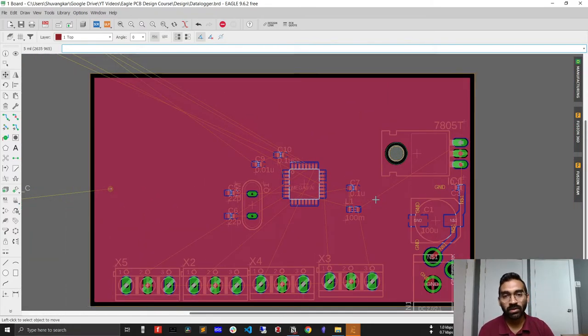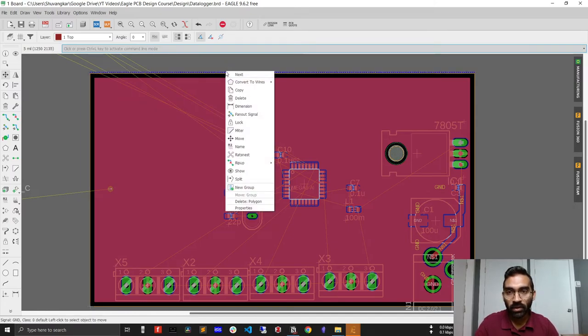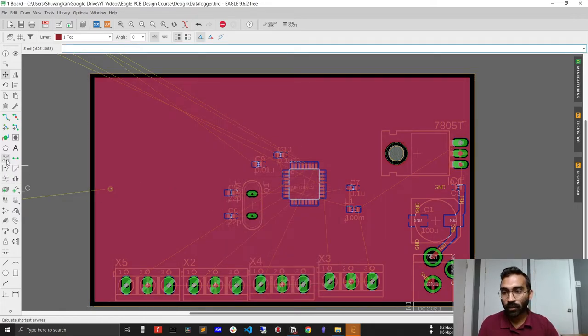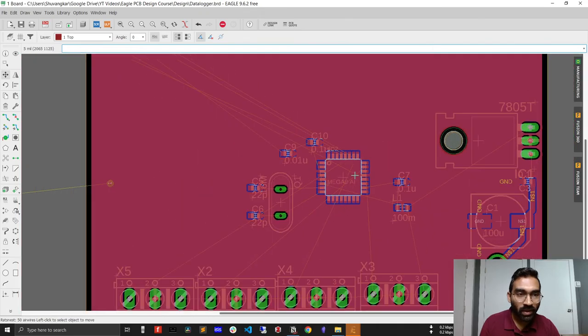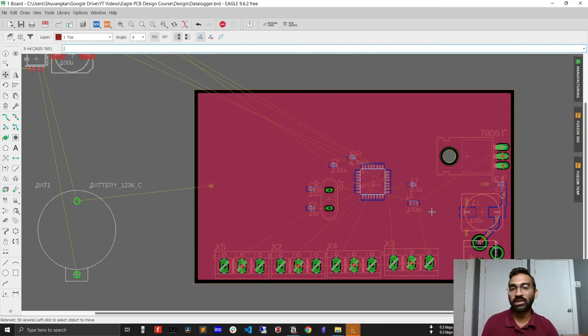One thing I need to correct from the last video: I mentioned that the top layer and bottom layer ground plane parameters should be the same, but I didn't apply that to the bottom layer. Let me fix that now. I'll select the bottom layer ground plane, go to its properties, and change the isolation to 12 mil — so the top and bottom layer ground plane isolation values match. You may not see a visible difference yet since there are no components on the bottom layer, but we'll see the difference later.